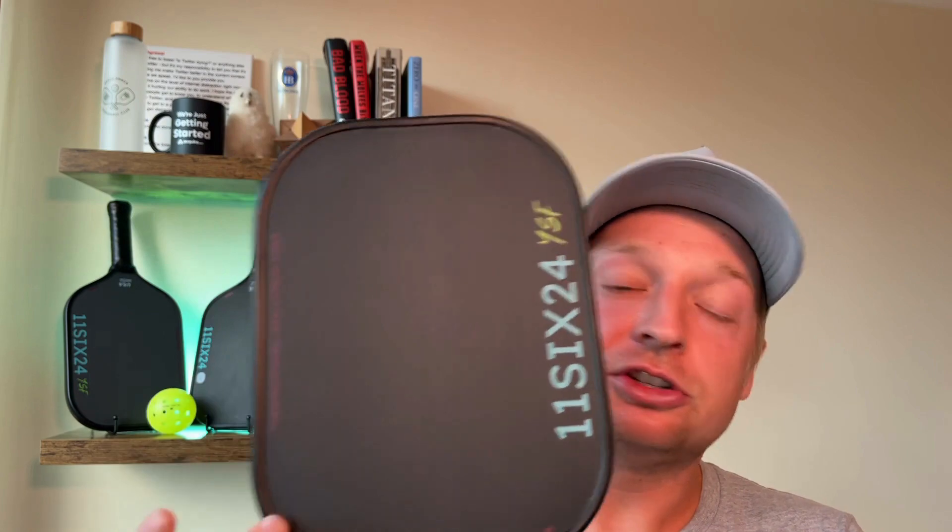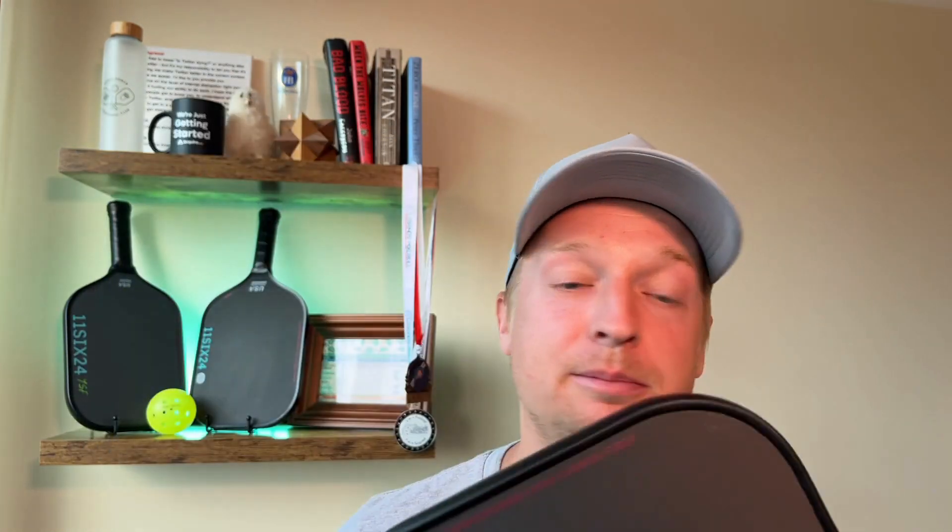First things first, we went ahead and updated the YSF graphics — as you can see, just a little bit cleaner. We're getting really good feedback on it. We're on our fourth batch going onto our fifth of the paddles, so it's been doing really well. Everyone's been loving it. Same great paddle, just made it a little cleaner and a little more fun with the graphics.